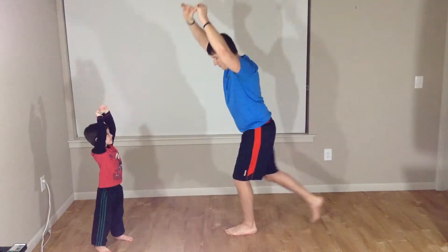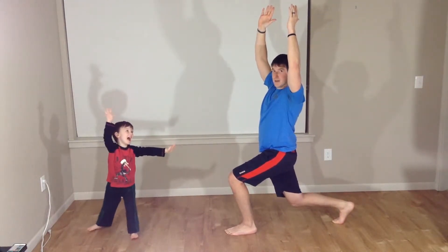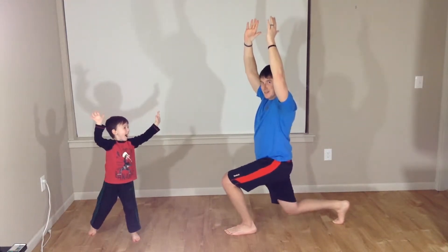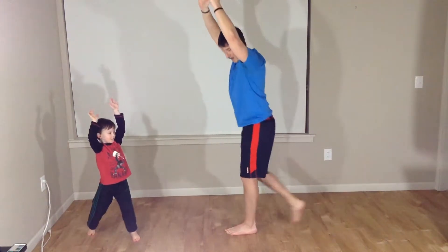Switching sides. Lunge back. Keep those arms up. And get those slow pulses for one, two, three, four, and five. Good.